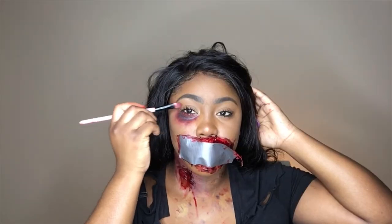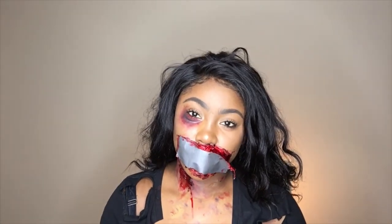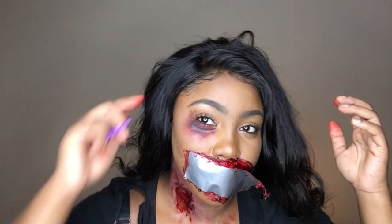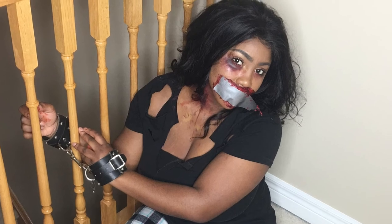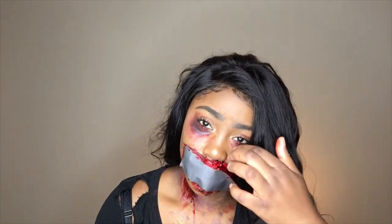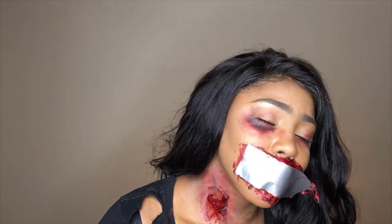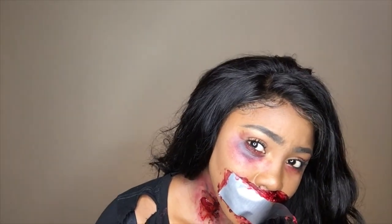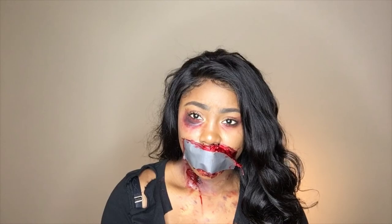I'm now going in with Bloody Rose from the 505B palette. That brings us to the end of this video. Thank you so much for watching. Please remember to press the red subscribe button. If you liked this video, give it a thumbs up. Please share with your friends, your family, share it on your Facebook. Please comment below on what you think my next video should be.